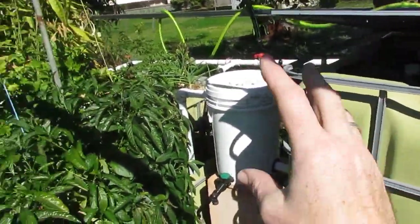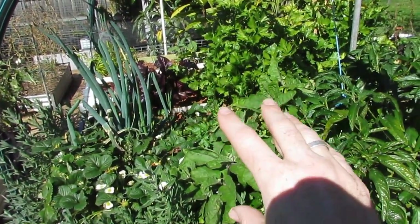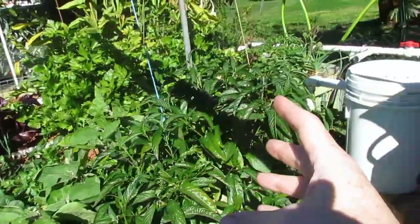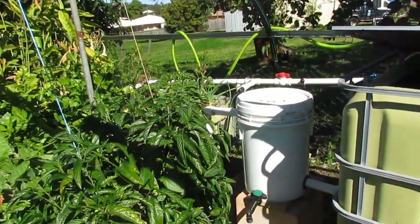The cycle just goes round and round. The fish foul the water, the water comes through here, goes through the filters - otherwise known as grow beds - the bacteria clean all the toxic nutrients out of the water, it goes back down into the sump tank, and back up to the fish tank.